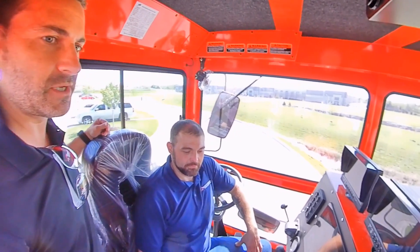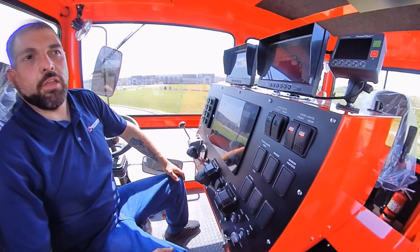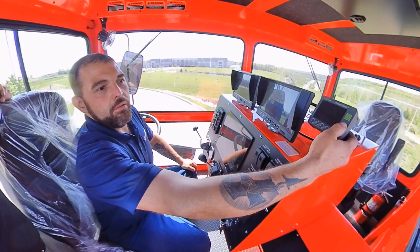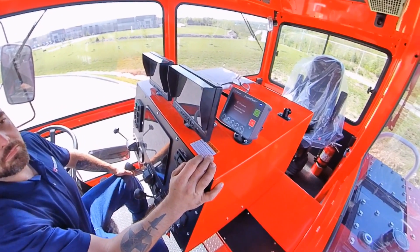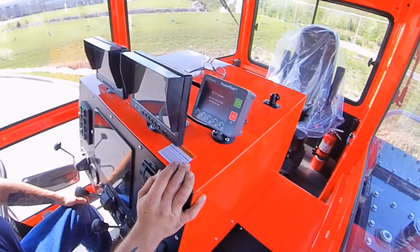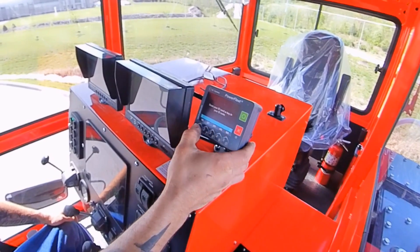We'll show you how this thing works. You start off by turning the key on — it'll take a few seconds to load. Come up here and hold the power button. After a few seconds it's going to ask for our pin code, so we'll hit pin and enter the code we made up.